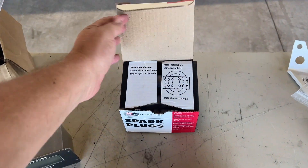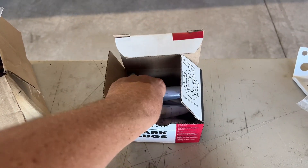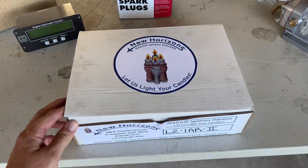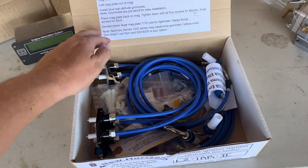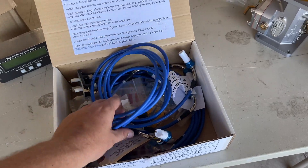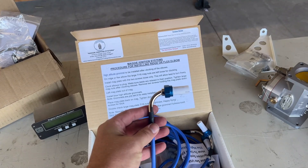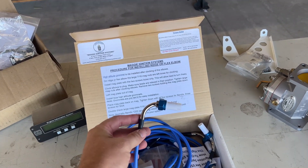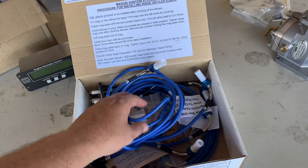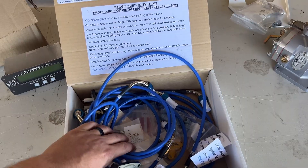We're using spark plugs from Champion — just spark plugs, but we're excited to have a fresh set in the airplane. What I'm incredibly excited about is this from New Horizons — their Maggie ignition system. I have never seen something like this before. The ignition wiring has 90-degree elbows on them, which is going to make running the wires a lot better and give us more clearance with all the baffling and the cowling on the airframe. Huge thank you to Maggie ignition system from New Horizons for sending this entire kit over.